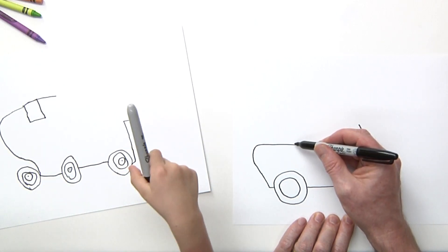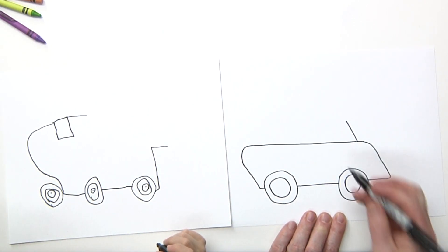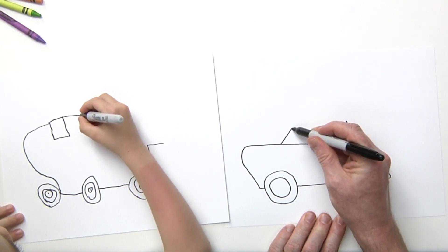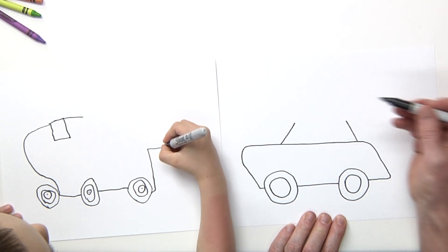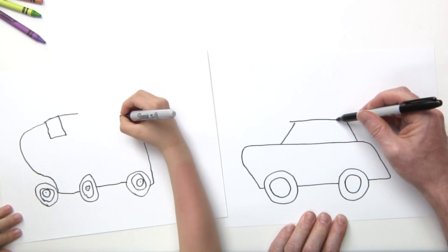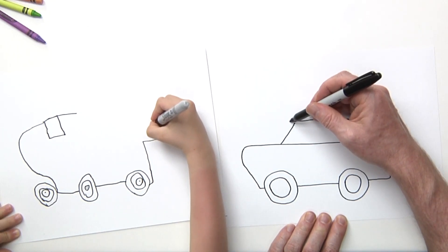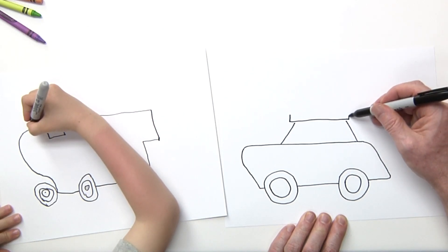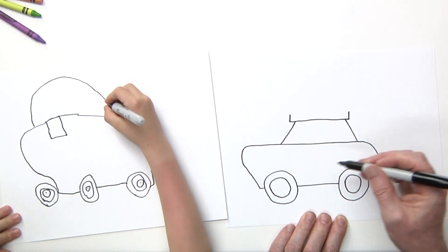Let me bring my paper over a little bit so people can see. My engine is going to come right about here — I'm going to have kind of a slant, and then I'm going to draw a long rectangle, just like that. It's going to be a long line and I'm going to come up, and I'll finish these lines so it kind of touches here.